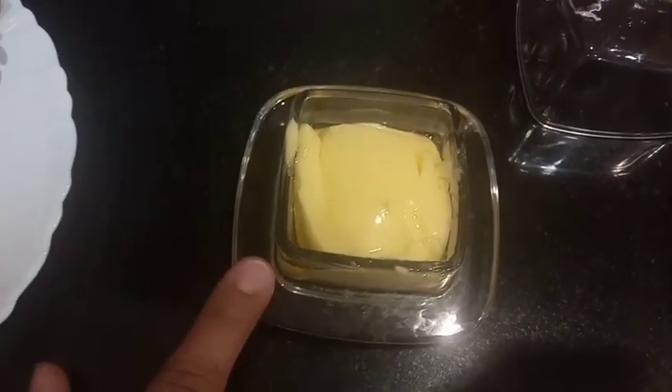For vegans, you can use vegetable oil instead of butter. For vegans, I have also prepared some water.